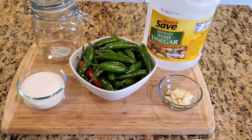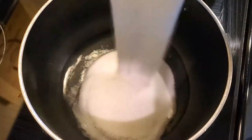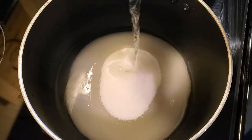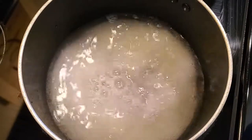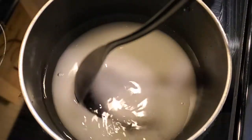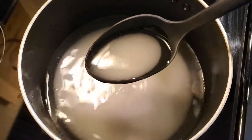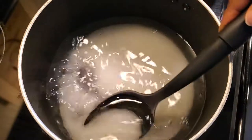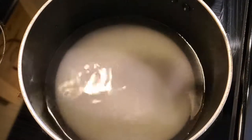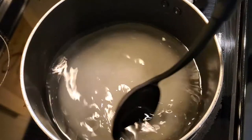In a pot with the water, placed on medium-high heat, we will add the sugar as well as the vinegar. As we wait for the temperature to rise, stir occasionally.